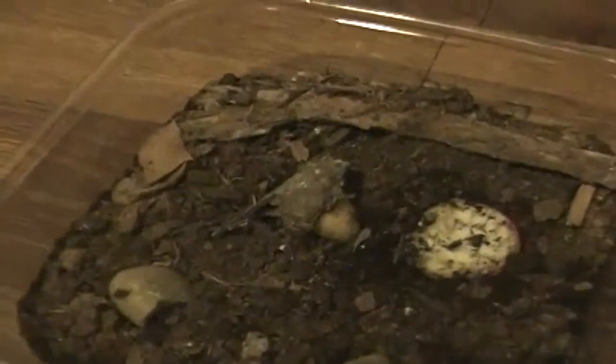Hey guys, what's up? So today's Christmas Eve, and got nothing better to do, so I might as well show you guys a young wolf spider.